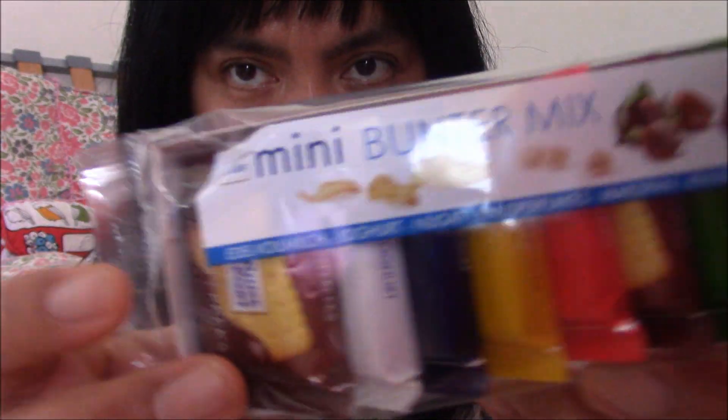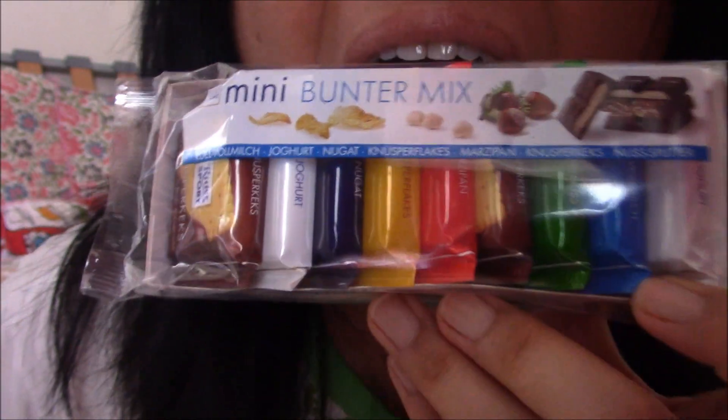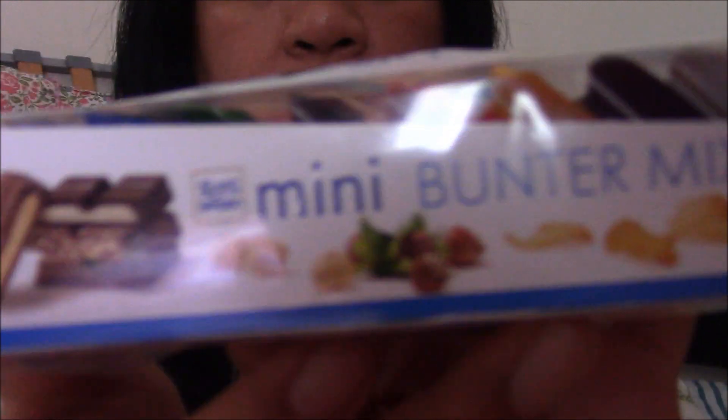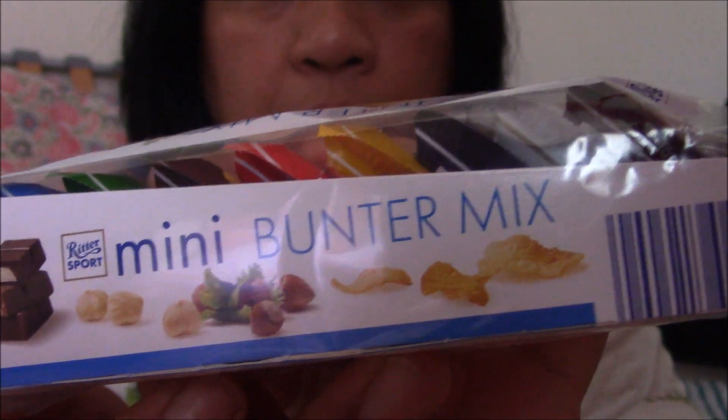I just want to give a shout out to officially Danny - D-A-N-E-E - officially Danny, hello Danny, thank you for watching my videos! Hi guys, so I have something - it's with the sport - Mini Bunter Mix. It's a request from Kei or Kai - K-E-I. I feel so warm because I ate noodles.